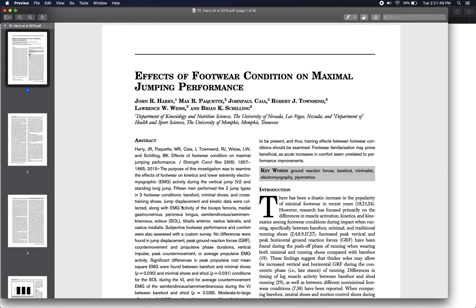They compared performance in three different footwear conditions, and this is an important distinction from some of the previous studies on footwear we've examined. Most previous studies compared certain characteristics of a shoe — like mass, cushioning, or the presence of a carbon fiber plate. Here they were literally comparing different types of shoes — wholly different varieties you could go buy in a shoe store and use for exercise, running, and training.